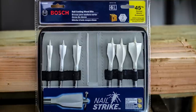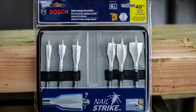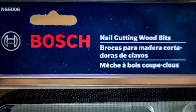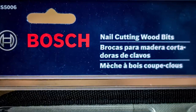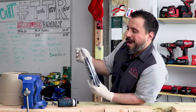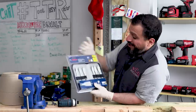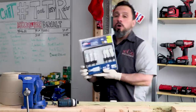When we were introduced to this product a few weeks back, I said I have to get something of my own before I'll actually believe it. Nail cutting wood bits — these are a fast cutting wood bit. It's product number NS5006 in case you wanted a set of your own. This is 6 bits and I picked these up at Lowe's Home Improvement.